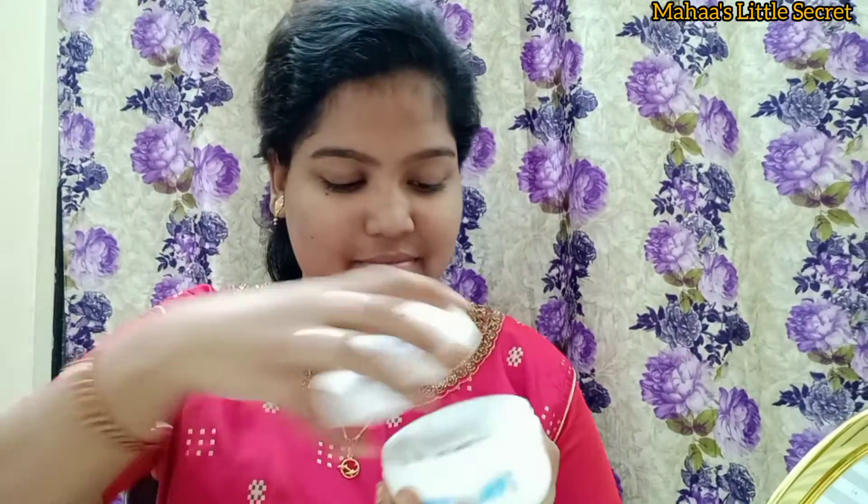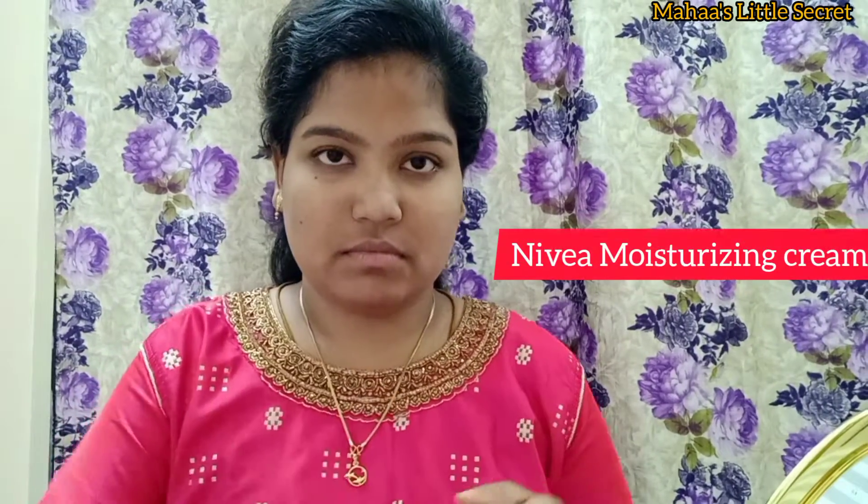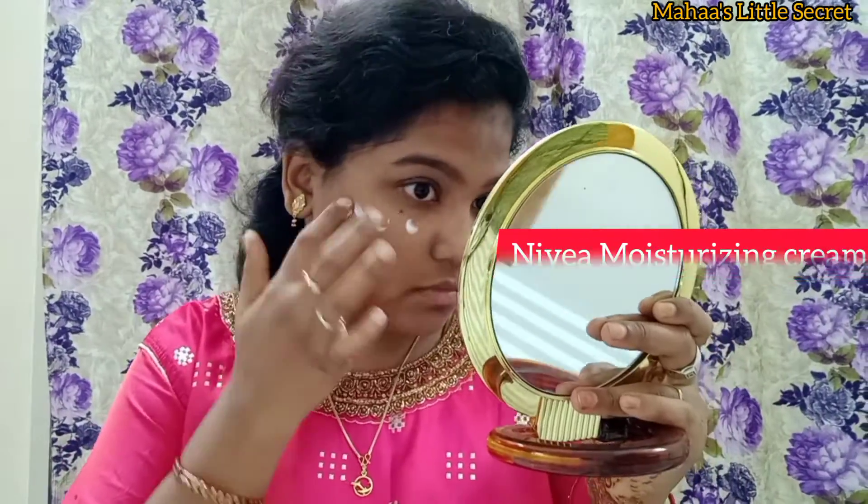I am using the moisturizer cream in this video. I will use the moisturizer cream in the makeup. I will blend the foundation evenly. I will blend the concealer with the face.